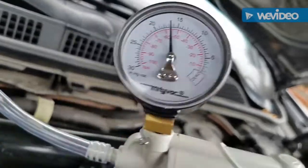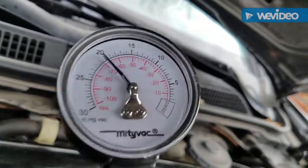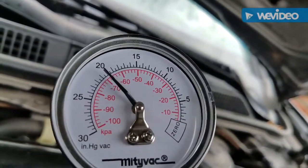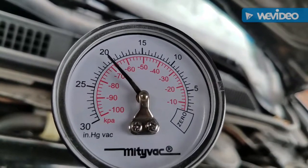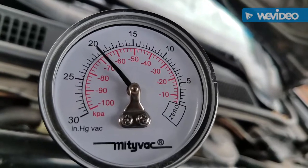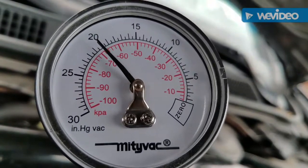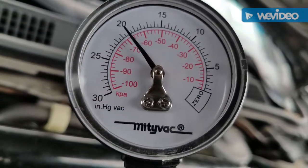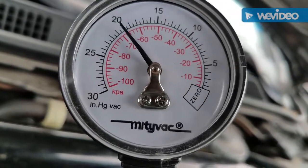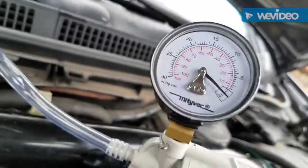Now I'm pumping the system. If the gauge goes down, that means there's a leak in the mount or in the system. If it holds for more than 20 seconds, there's no leak. As you can see, there's no leak in my system — all the lines are sealed and all the mounts are getting vacuum.